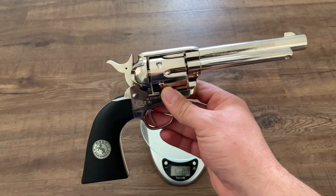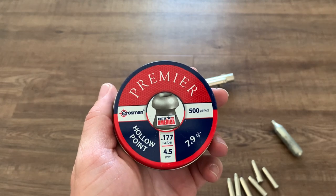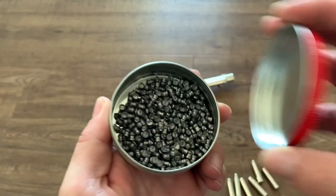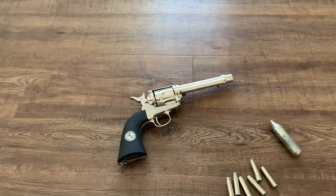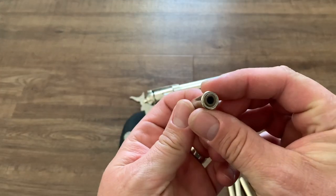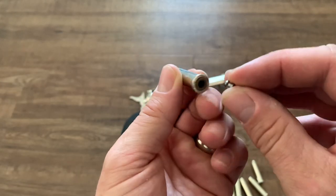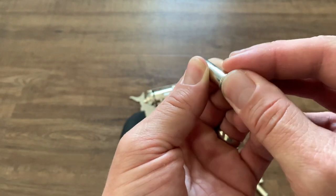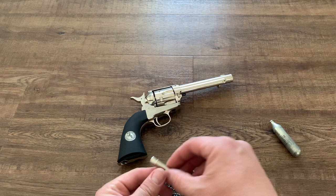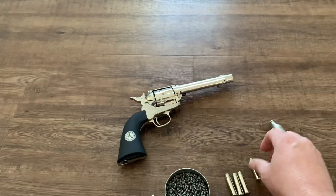Now let's take a look at the loading procedure. I'll be loading the gun today with these Crossman Premier hollow point pellets — .177 caliber and they are 7.9 grain. Very, very small projectiles. One of my favorite things about this gun is that it comes with these cartridges to make loading and shooting feel more like the real thing. You take one of these tiny pellets and it goes right into the hole in the back of the cartridge and makes it look almost like a primer. I'll just repeat that for all six fake cartridges.